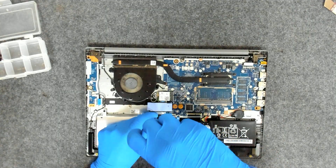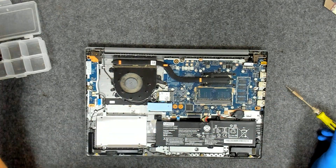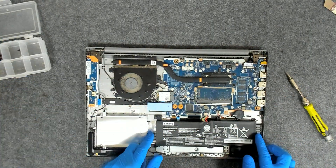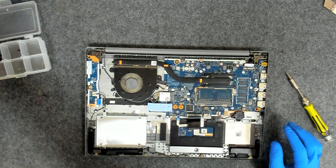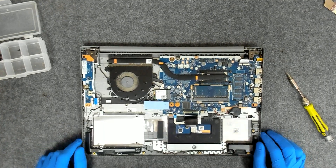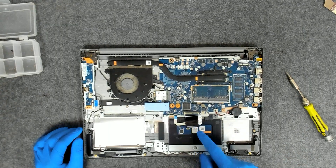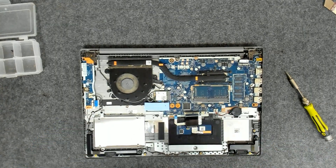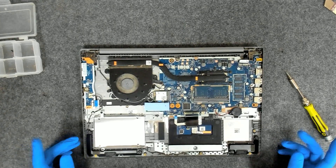The story with this laptop is the palm rest that we're going to use is not new, and the customer said that he already tested it, so we're going to skip that part. Otherwise, just plug in the keyboard, power on the laptop, and test all the keys.